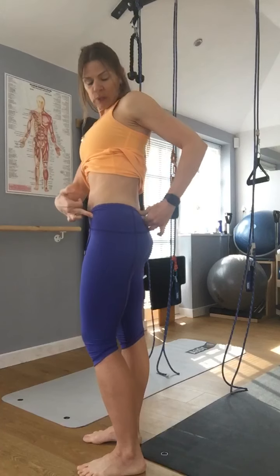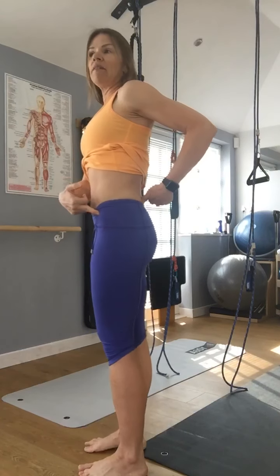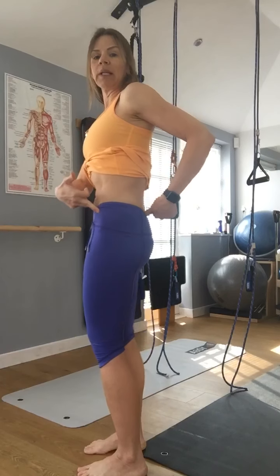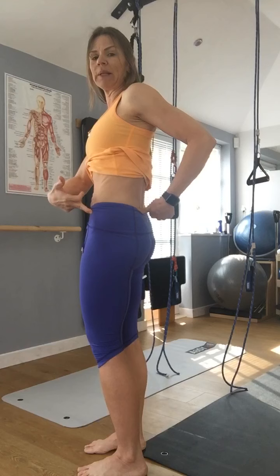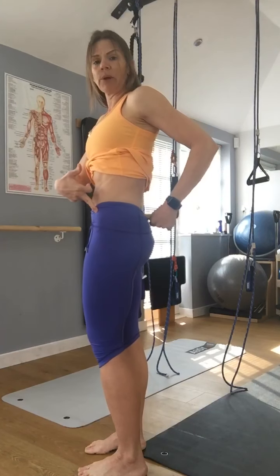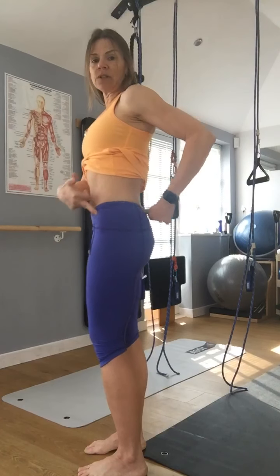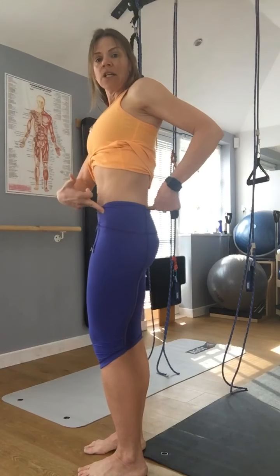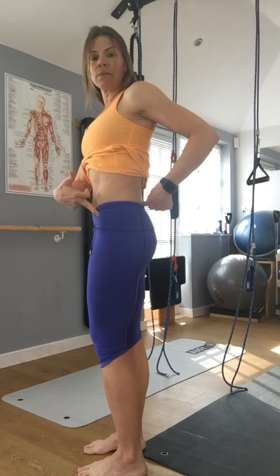So those two bumps, when you landmark them with your fingers, in a neutral pelvis on a man they are completely horizontal — on exactly the same horizontal plane. But for women, because of the way our pelvis is designed for childbirth, we have a slight five-degree anterior tilt, tilting towards the front. So you'll find that the front ASIS is slightly lower than the PSIS in most females.